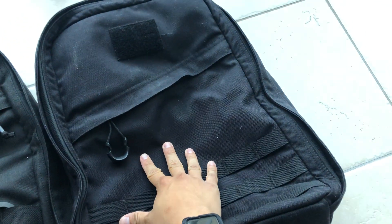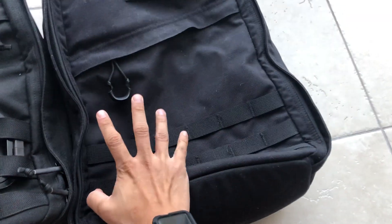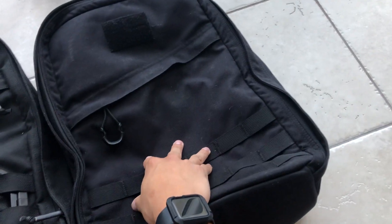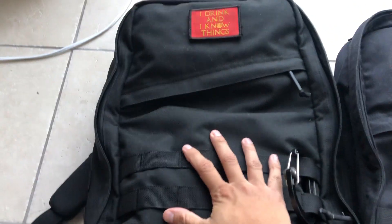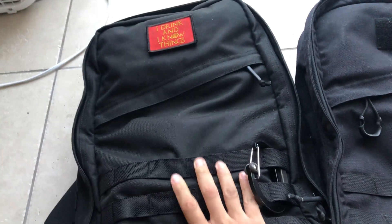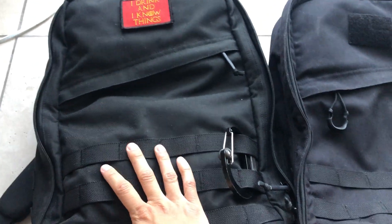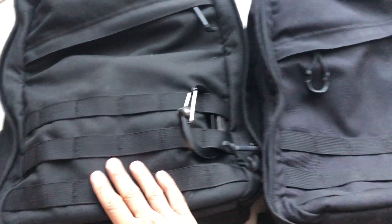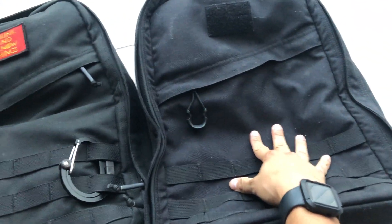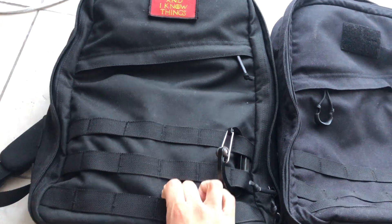I've had the Vietnam-made one for about close to three months — got it in July and now it's nearing the end of November. I've rucked dozens of miles with it and used it as my EDC everyday bag. I got the USA-made GR1 about two weeks ago, rucked a few miles with it, and I feel like I can develop my opinions on this bag now. I've also just sold the Vietnam-made one.